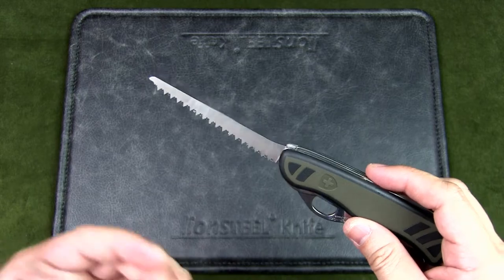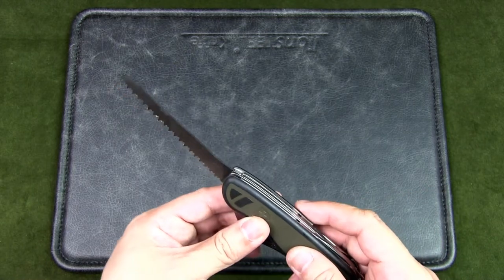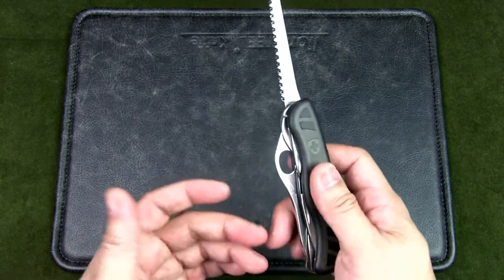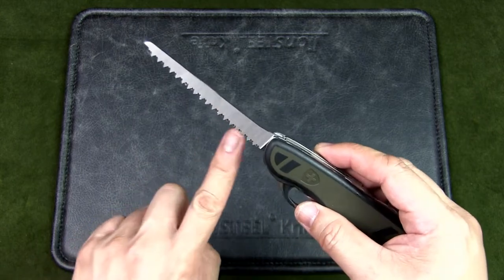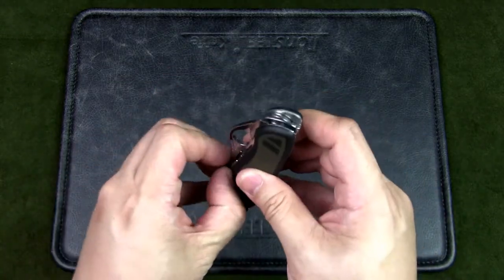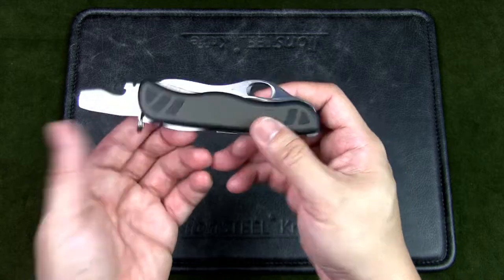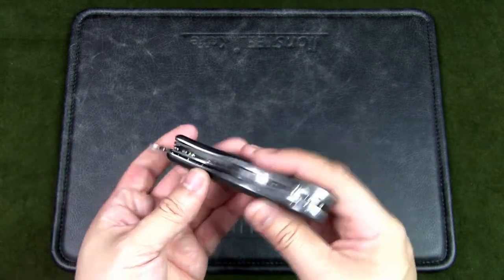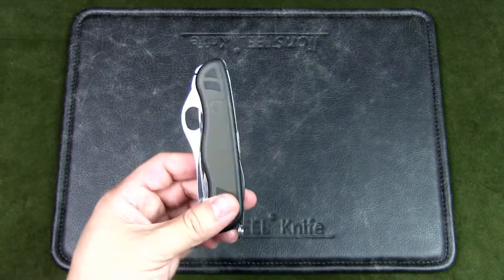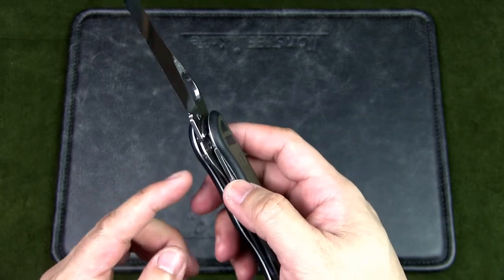For Victorinox saws and metal files, they're further enhanced with a hard chromium plating so they can cut through iron as well as steel. Here are the hardness ratings for different tools: the blade is HRC 56; the metal file, wood saw, scissors, and nail file are HRC 53; the bottle opener, can opener, screwdriver, and awl are HRC 52; and the internal springs, rivets, and corkscrew are HRC 49.